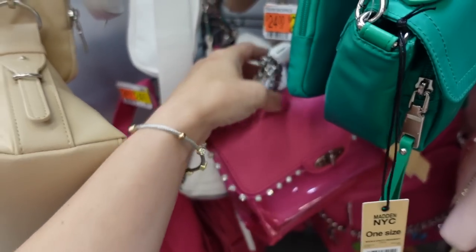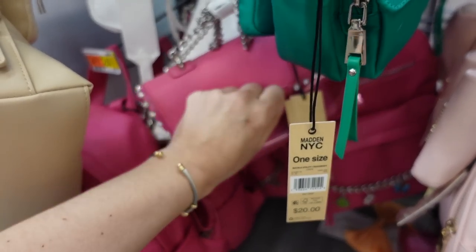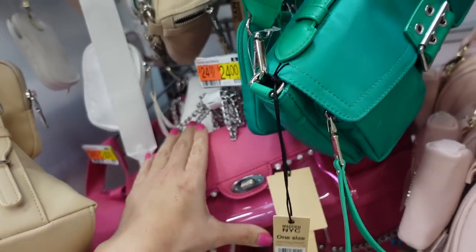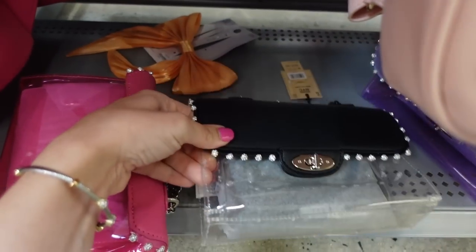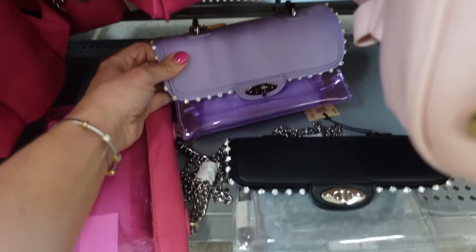For a bag I'm going with this one from Madden NYC. It has crystals around the lock, a clear bottom portion, and faux leather at the top. It comes in other colors — there's lavender and black-and-white. Here's the purple one. These are $22.